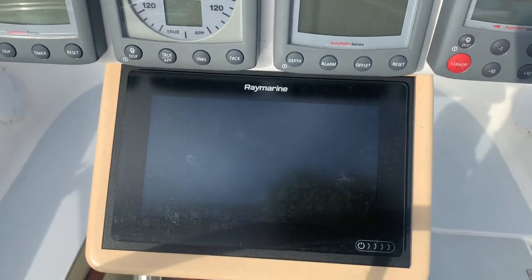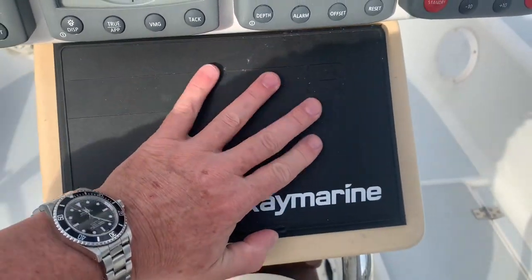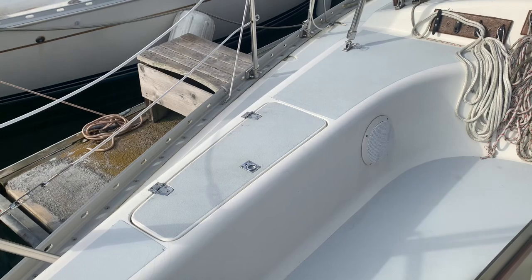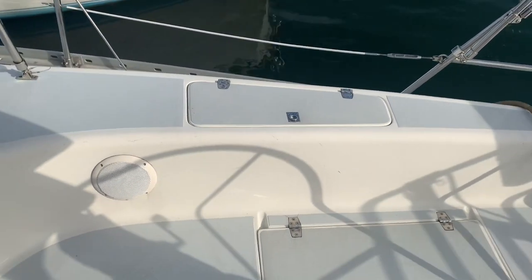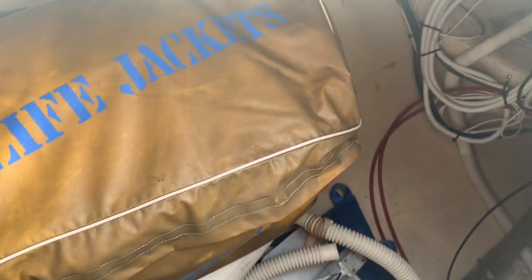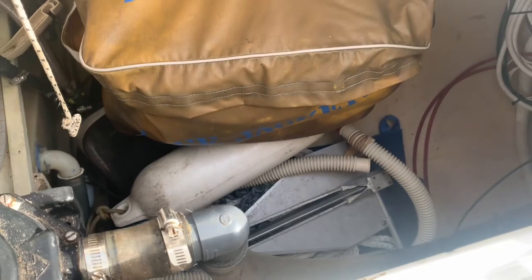All the details are in the listing — there's a link in the description of the video below, so be sure to check that out for pricing and all the accurate information. This boat does have propane for the stove, and we have a propane locker here. On the other side, there's a locker for an extra propane tank. Here's the outdoor locker — the boat comes with a spare Fortress anchor with chain and rode, some life jackets, fenders, and all the dock lines and fenders you saw during the walk-around are included.